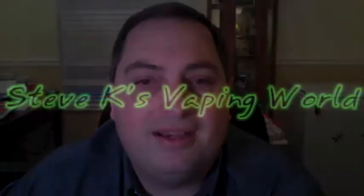That's about it. You just put it back together, fill it up, and off you go. Until next time everybody, this is Steve from Steve K's Vaping World, signing off.